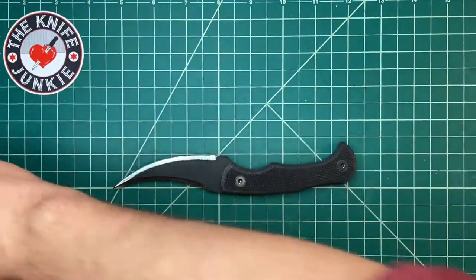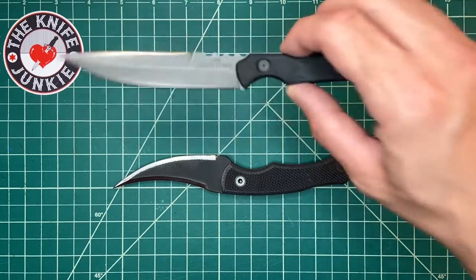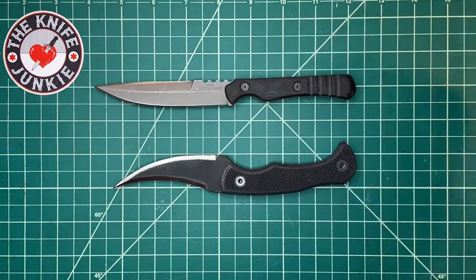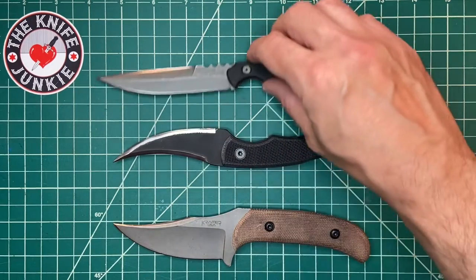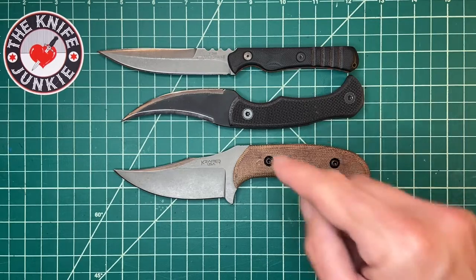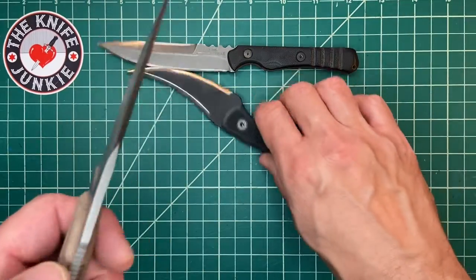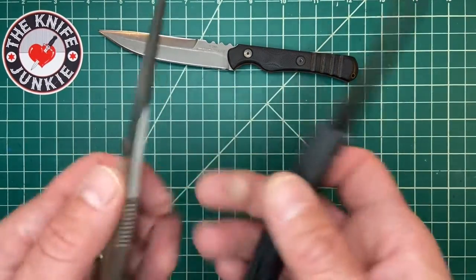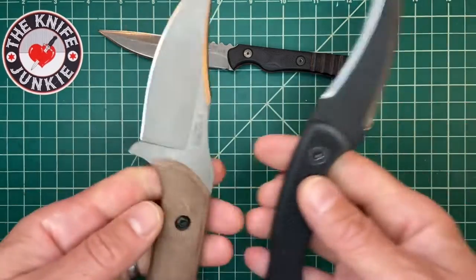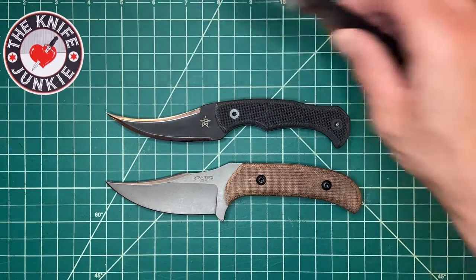Here it is with the Tops Rapid Strike double-edged — a very easy to EDC double-edged fixed blade knife. And here it is with my custom Kramer Custom Knives Voodoo, which is probably one of my two most carried knives right now along with the Ditch Pick. A lot of it has to do with capability, but also thinness, size, and weight. Two great knives that frankly look great together.